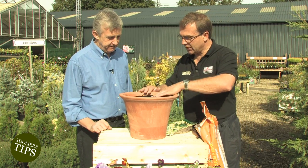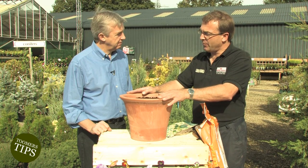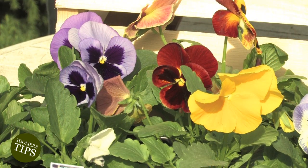And that's it - you just leave it now. We'll just give it a good water to start off with, and then really check it over about once a month to make sure the compost is not too wet or too dry. And that's absolutely fine.